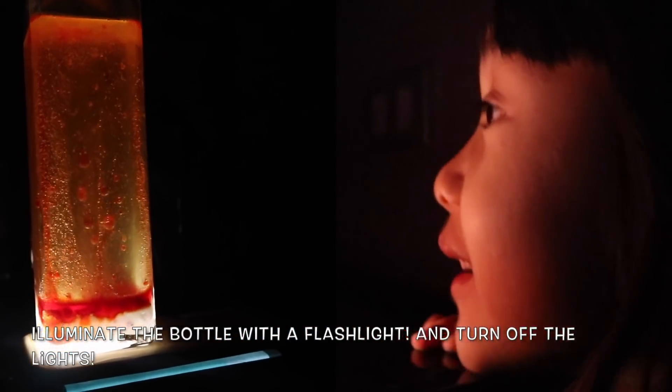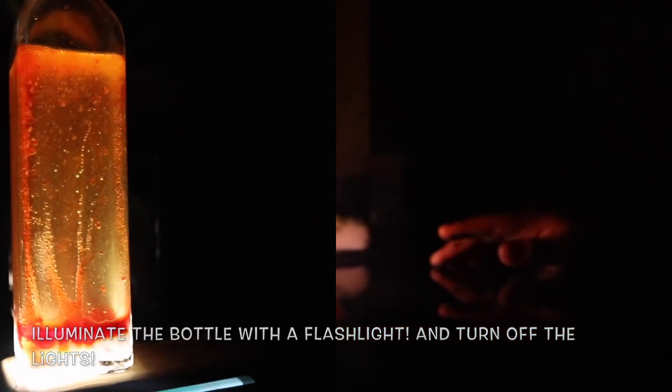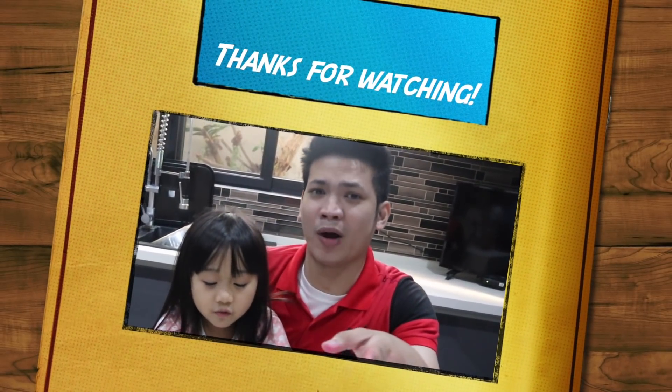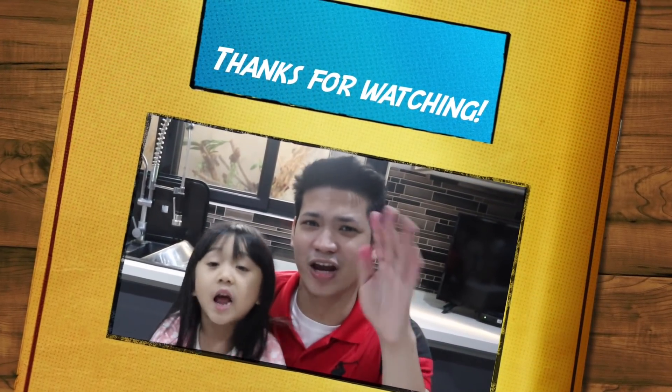You made it. Did you like it, Rachel? You know what? You can use it at night when you turn off the light. Thank you so much, guys, for watching our videos. Don't forget to subscribe, like, and share.